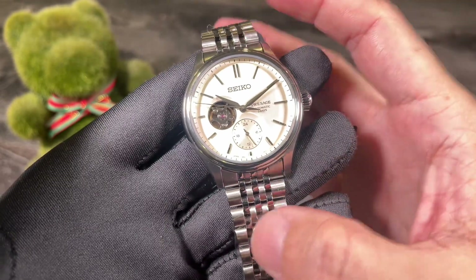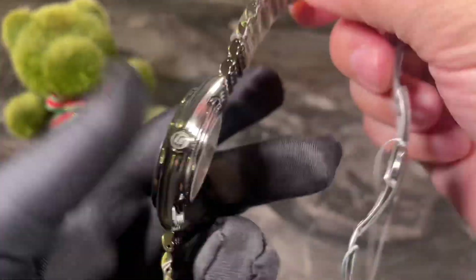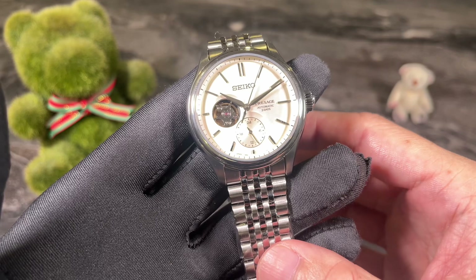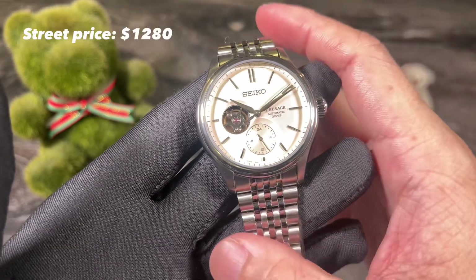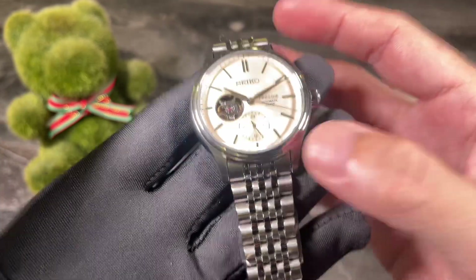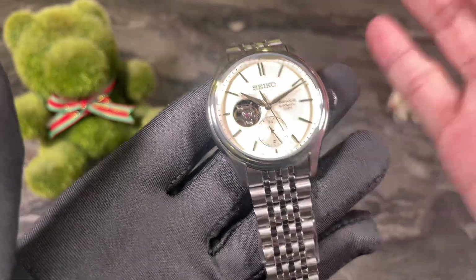Typically the more entry-level Seiko Presage models have the 4R movement. By virtue of having the 6R movement, as well as Dia-Shield coating on the case and bracelet, this is priced in the mid-tier. This watch has a street price of around $1,280. That's slightly on the higher side, but bear in mind it comes with the 6R movement, coated case and bracelet, as well as sapphire crystal, so I think it's partly justifiable.